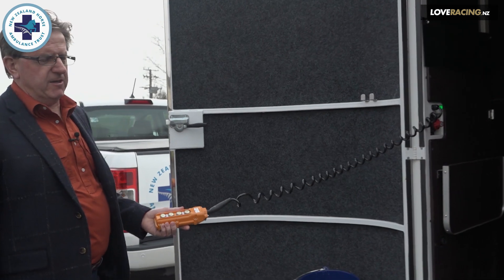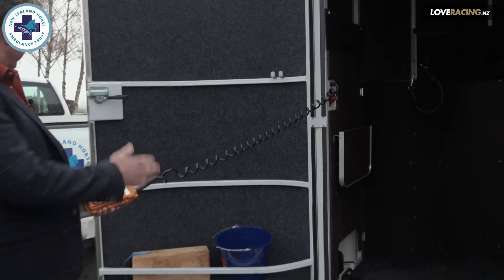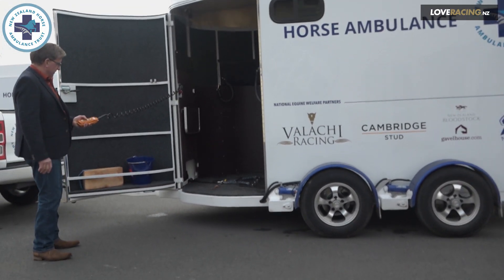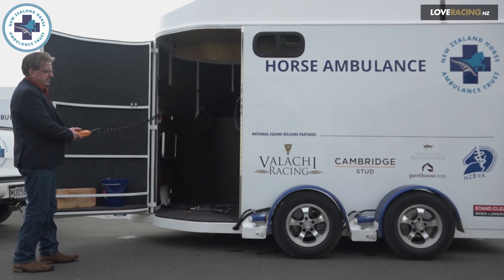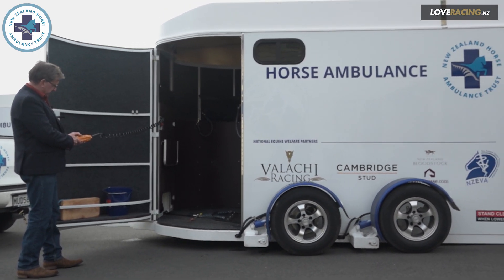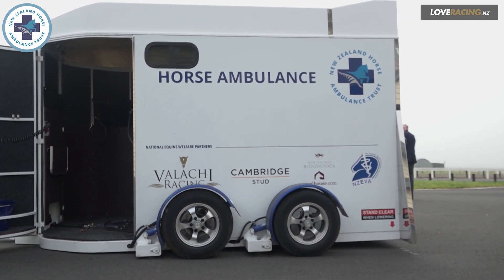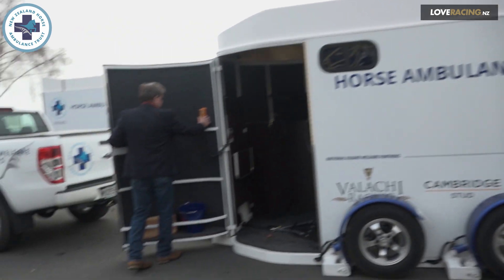The key feature of the ambulance is that it can be lowered and raised with the horse on board without disconnecting it from the tow vehicle. It's a three-stage lowering process that first takes the back of the ambulance down, then takes the front down, and then lowers the back again, so essentially it stays at ground level.